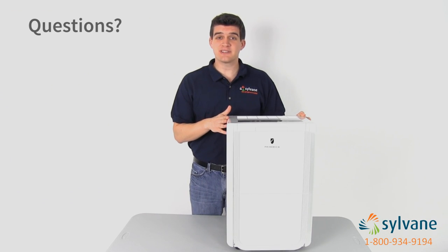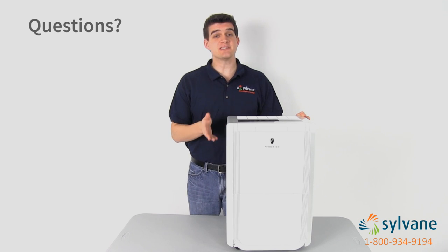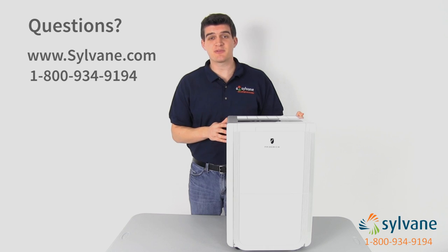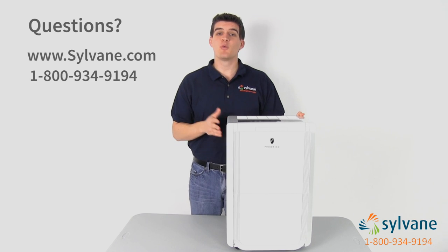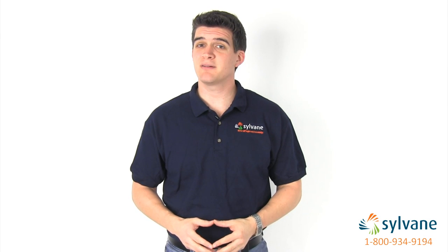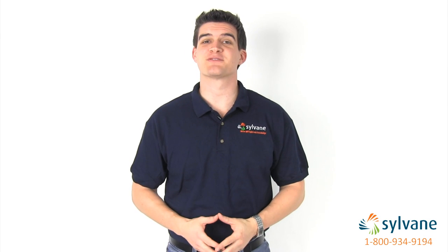For more details on the Friedrich 70-Pint Dehumidifier, visit us online at sylvain.com or give us a call at 1-800-934-9194. We'll be happy to answer any questions you have and take your order over the phone. Now you know the highlights of the Friedrich 70-Pint Dehumidifier. And better air begins with knowledge. Thanks for watching.